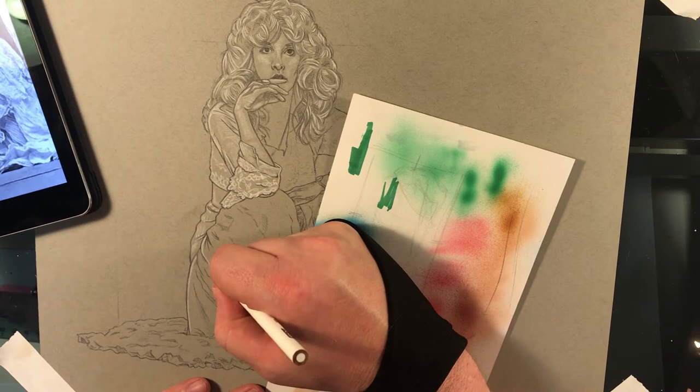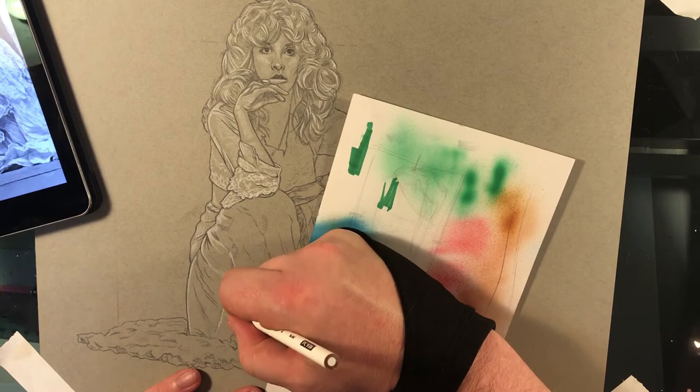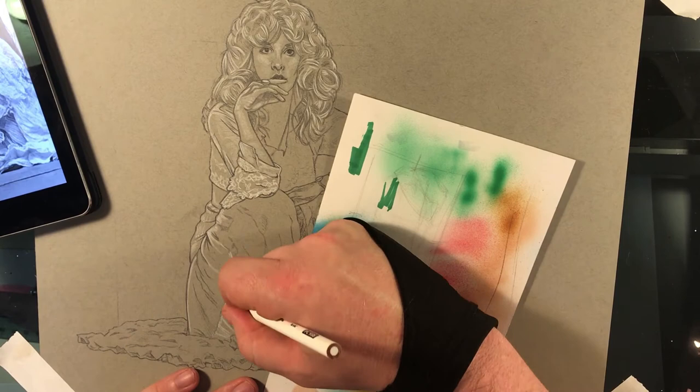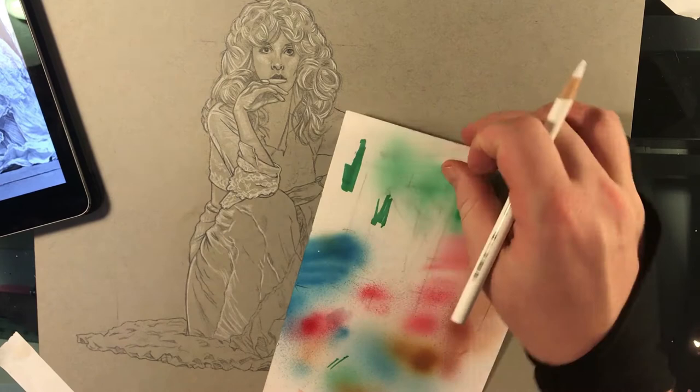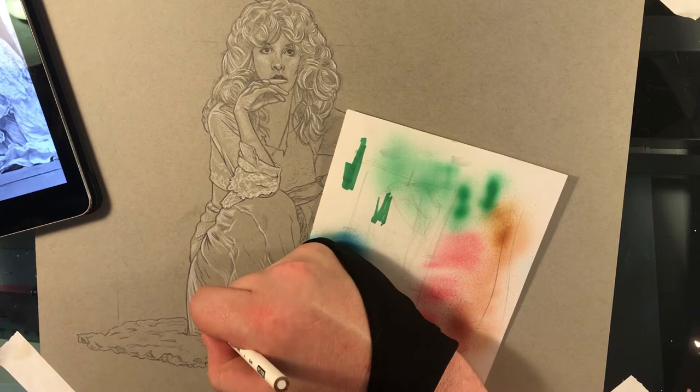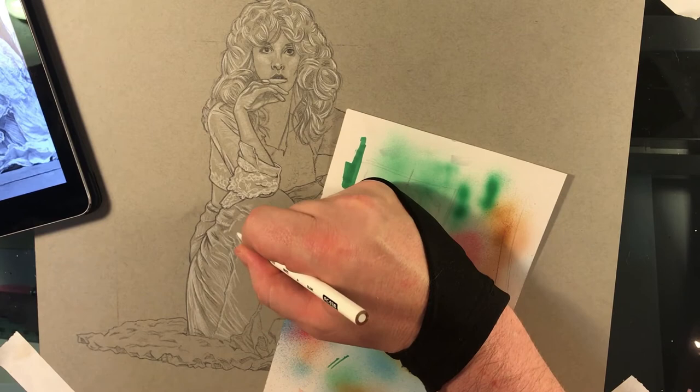If you don't know what that little glove thing I'm wearing is, it's called a smudge guard. It's basically a glove with just one finger — on the pinky finger — and it just helps keep from smudging pencils. I also use it for my tablets and my Cintiq tablet. It helps keep oils from your skin off the screen, but it also helps you make longer, more flowing strokes without your palm bumping up and down on the surface. I've got about three of these things and a couple of them are worn out — I'm going to have to get a couple of new ones.